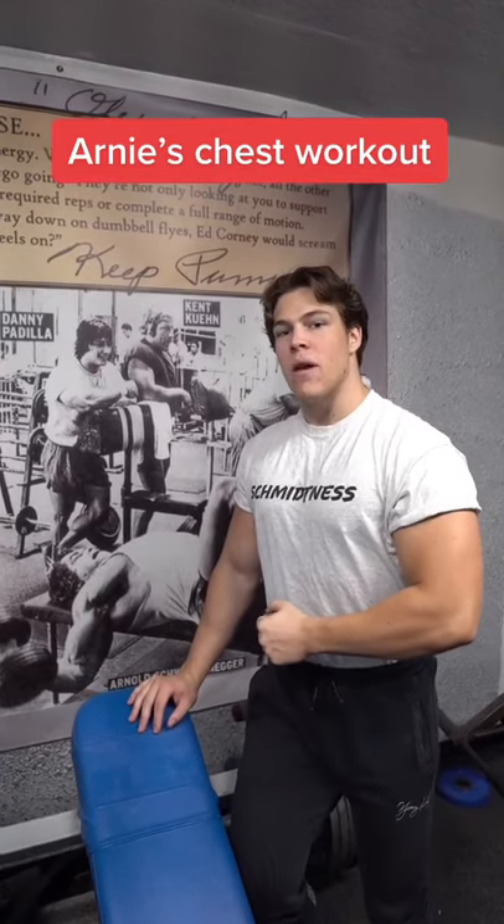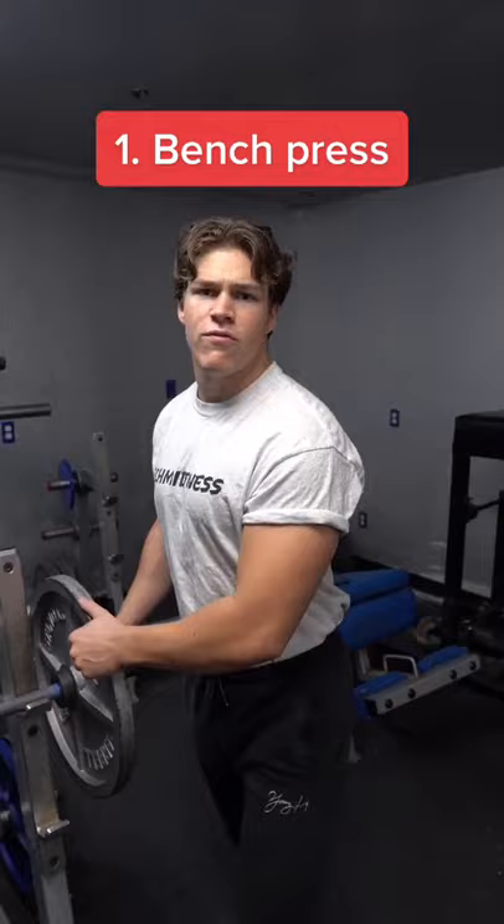I just got back from a family reunion and Uncle Arnie ran me through his chest workout. Today I'm going to show you what we did. First up, we're going to kick this chest day off with some volume, doing four sets of 12 reps on the bench press.